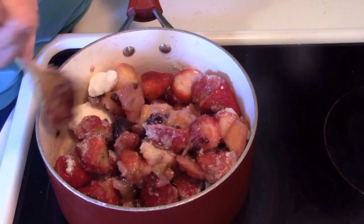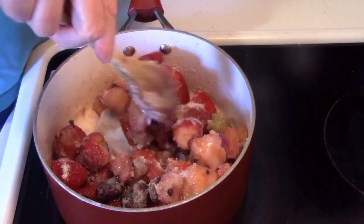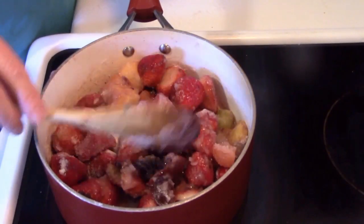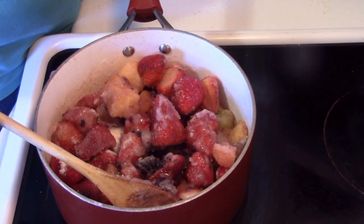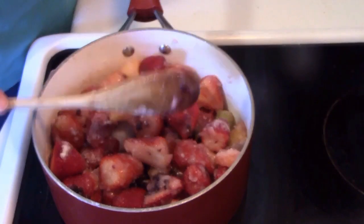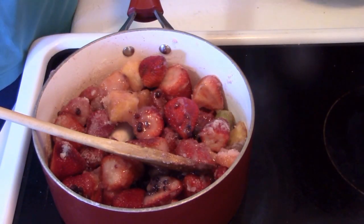So I just put them in a pan and added about a cup and a third of sugar — honestly I didn't measure, but that's probably what it was. I'm just covering them with sugar. You don't have to add water or anything because fruit is mostly water anyway, so as it cooks the water will come out and you don't have to worry about that.